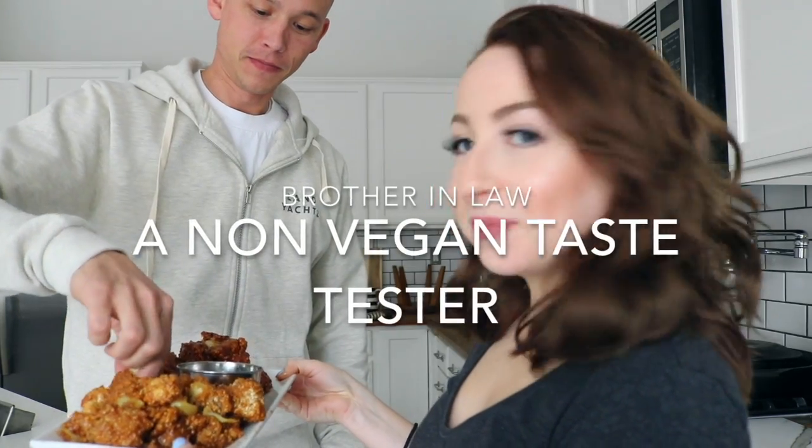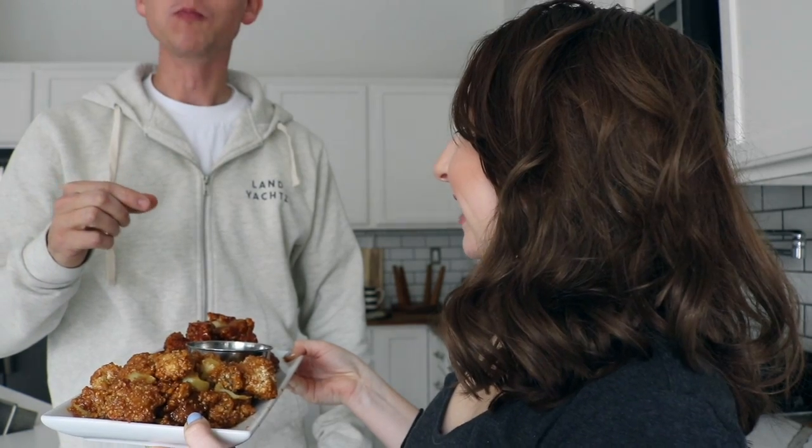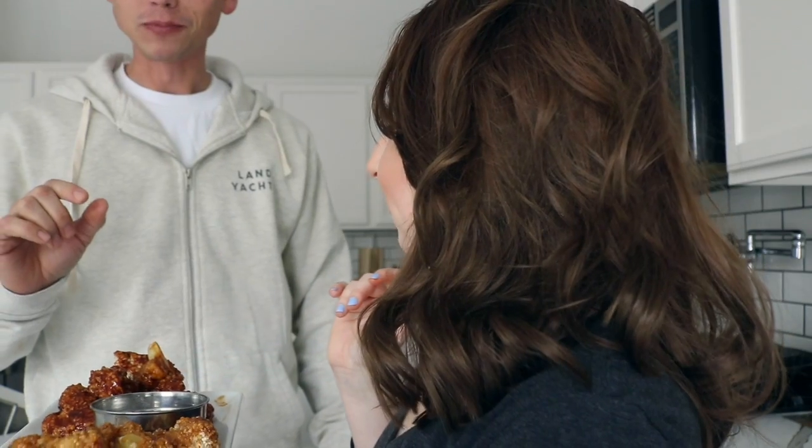I'm so excited to eat this. Honestly, the maple ones — oh, it's so good. So creamy. The cauliflower kind of shreds like meat. It's so good. It's so similar, it's kind of scary. It's bomb! That's like the best cauliflower I've ever had. Seriously, it is so good. He approves.